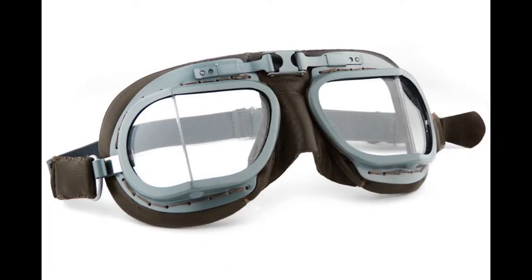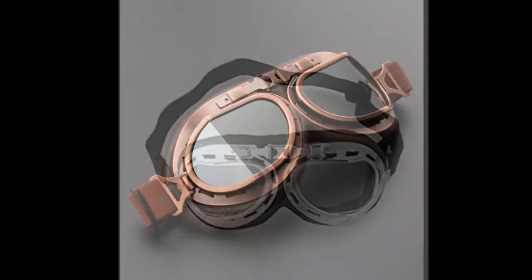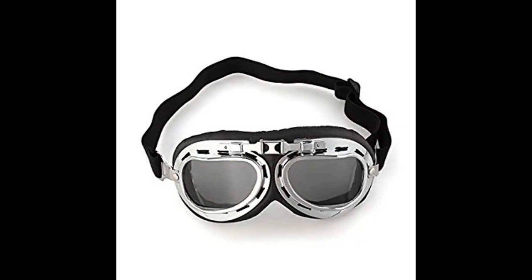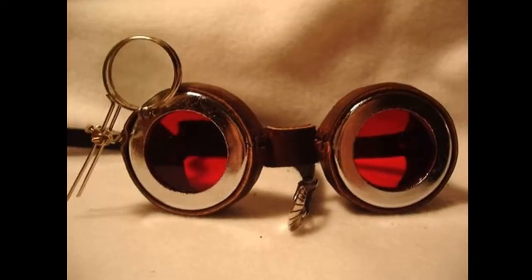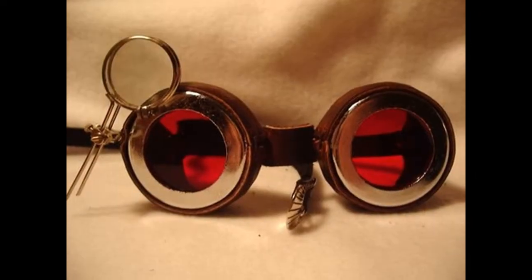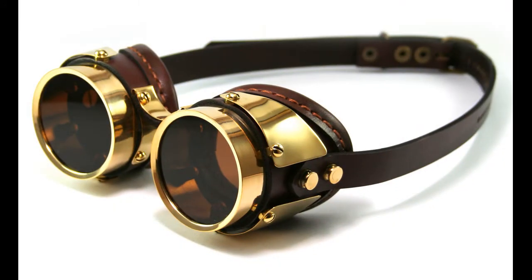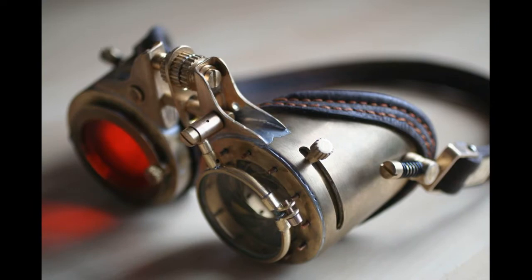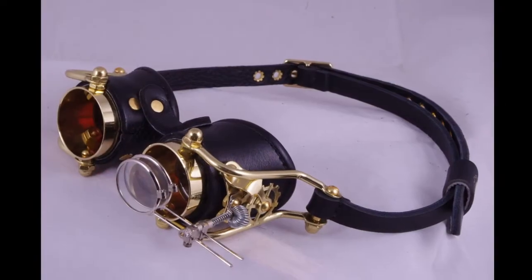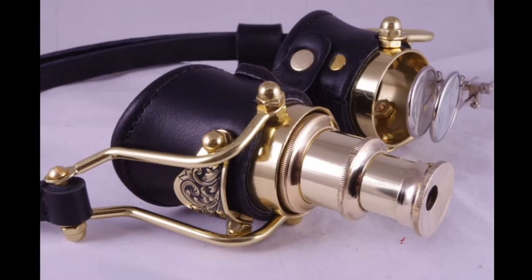Then there are the pilot goggles for a more adventurous look — the airship pilots, the airship captains, and so on. You can also make them yourself from scratch: use leather, use brass, use everything that fits your view of steampunk goggles. Something special you can do with the goggles is put your own character into them.